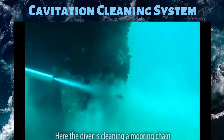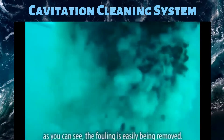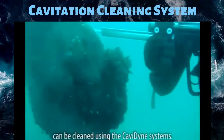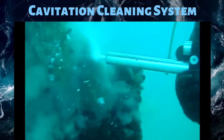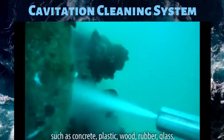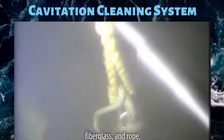Here the diver is cleaning a mooring chain. As you can see, the fouling is easily being removed. A multitude of various underwater structures can be cleaned using the Cavadine system. Various soft and hard surfaces can also be cleaned, such as concrete, plastic, wood, rubber, glass, fiberglass and rope.